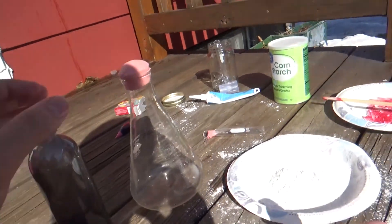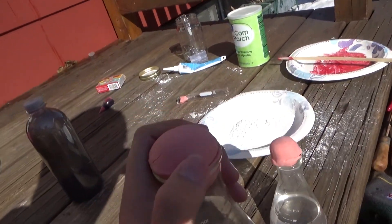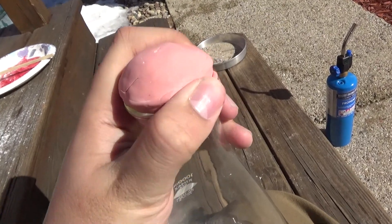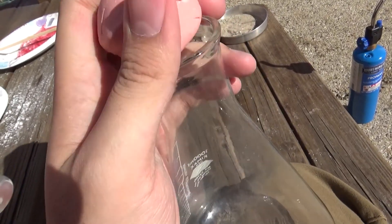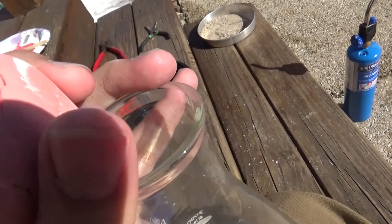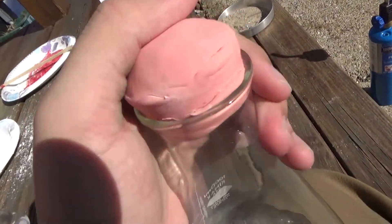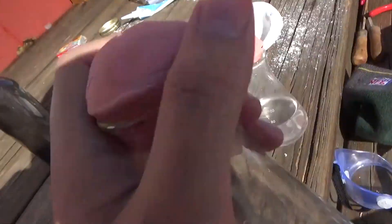If that works then hopefully this should work too. This is like a standard rubber stopper. I'll hold it in the light so you can see — I just took this piece, molded it into the perfect shape, and it should fit directly over the bigger flask, just like a standard rubber stopper. So if that worked, this should definitely work because it's basically a perfect fit.